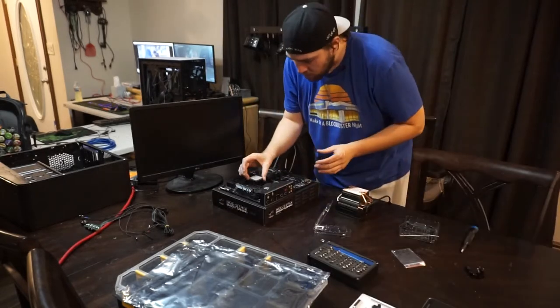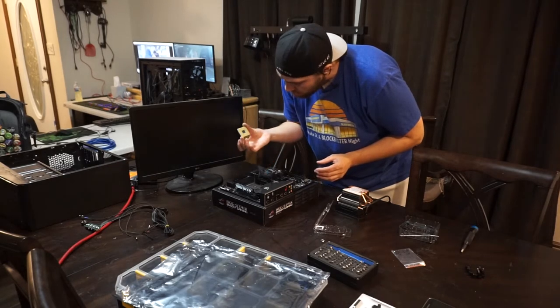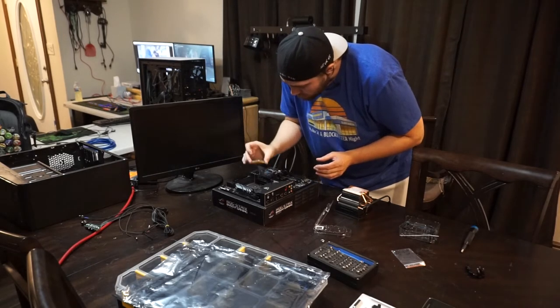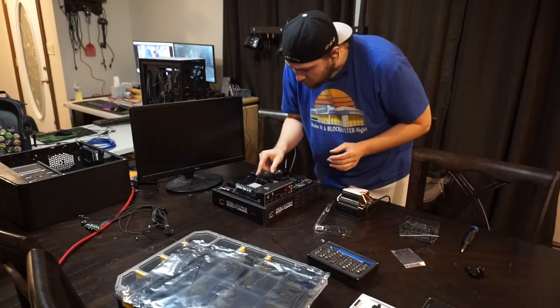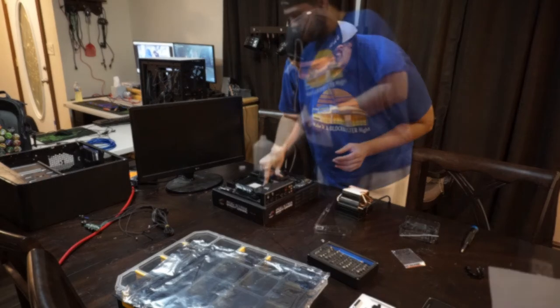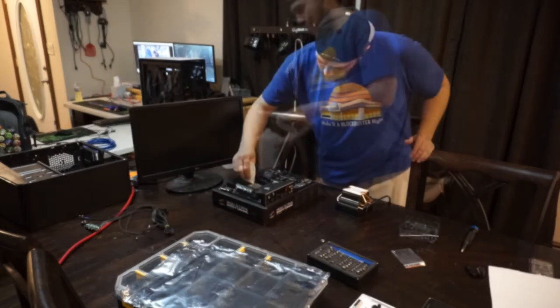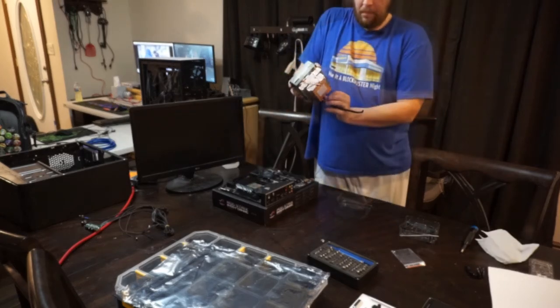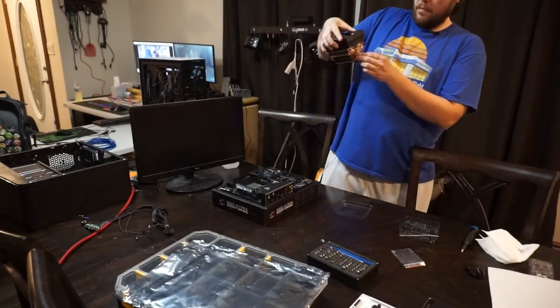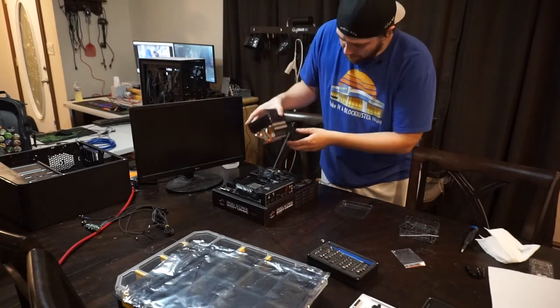Now I'll go ahead and install the processor on the motherboard. We're using the 3700X Ryzen as well as the Asus ROG Strix B450F motherboard. I'm going to clean off the IHS with a paper towel and some rubbing alcohol before placing the heat sink down. Normally I would add a fresh drop of thermal paste in the center of the IHS, but since this is a brand new cooler, it already comes with thermal paste on it, so we'll just go ahead and use that.